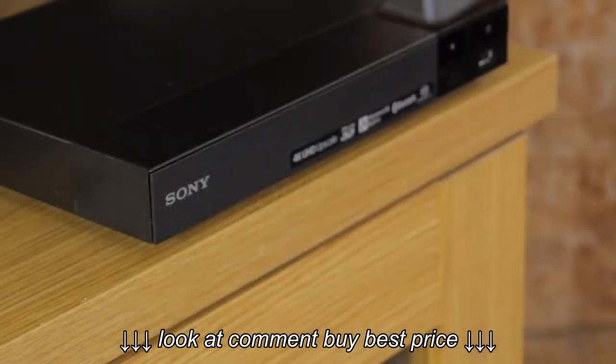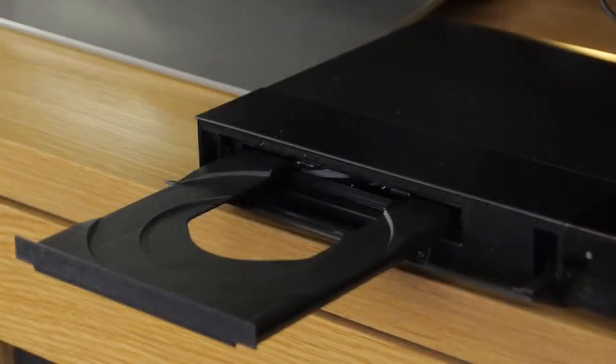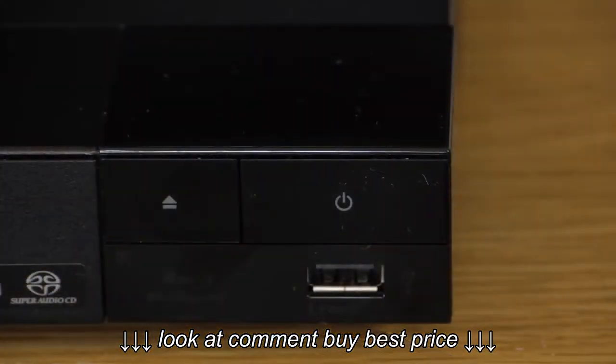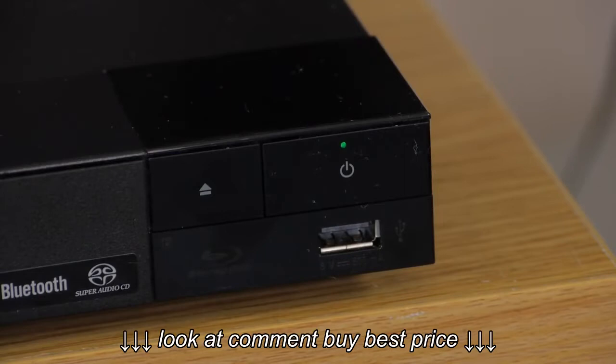The casing is a mixture of mostly metal and some black plastic and features a tray loading disc mechanism which is reasonably quiet, but the overall build quality is nothing special. At the front of the device are power and eject buttons along with a USB port for media playback. The power button has a green light to denote when the unit is powered up.